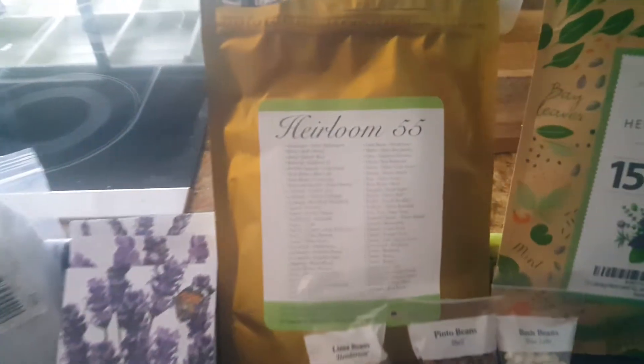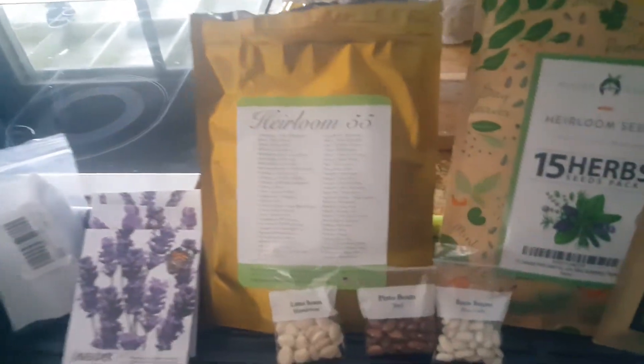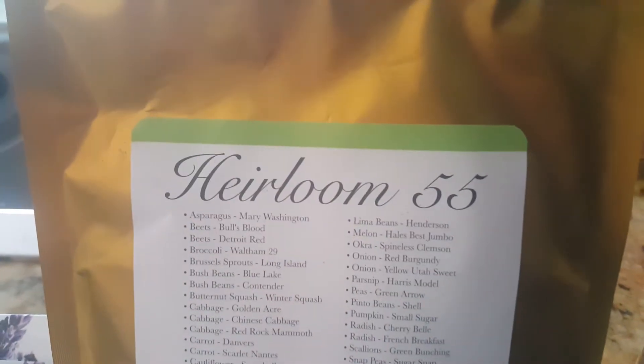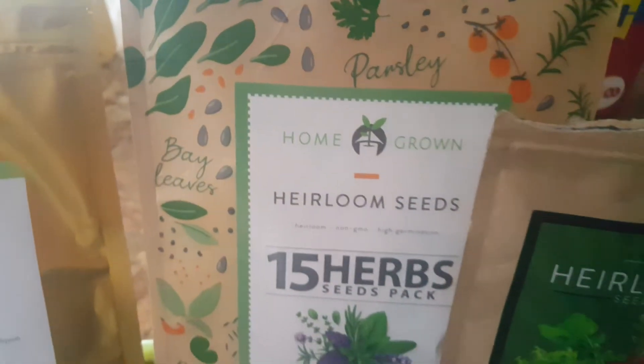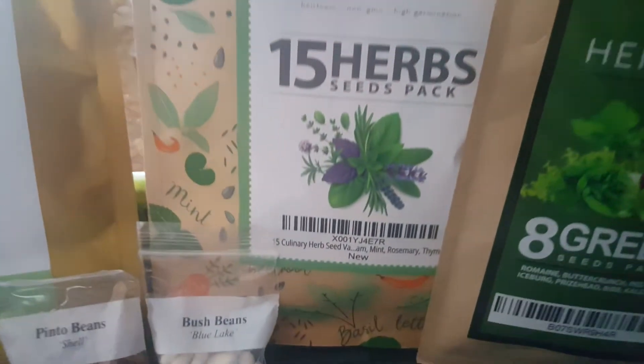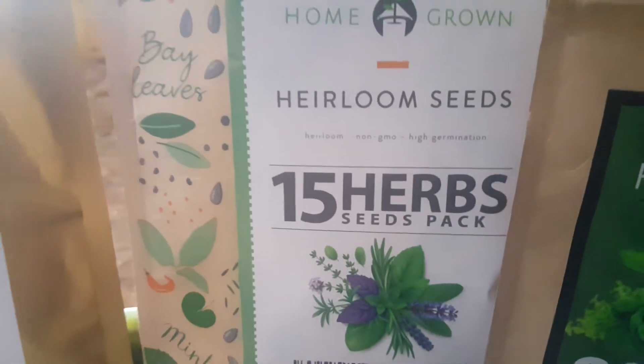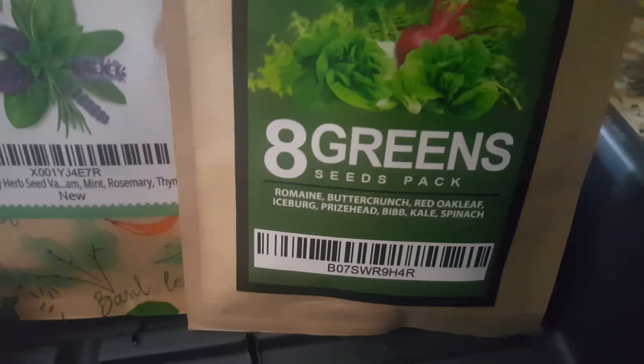If you follow me, you know exactly what that means — anything I have tagged purple are heirlooms. I have 55 different varieties of heirlooms just in that bag. Then we've got 15 heirloom seeds here from these herbs — 15 herbs that I'll be growing.